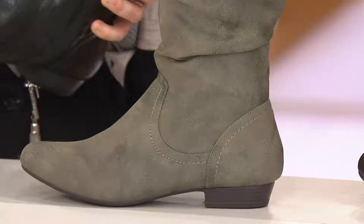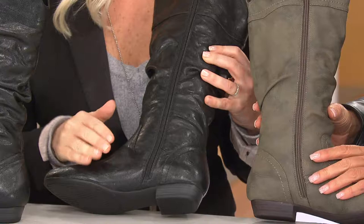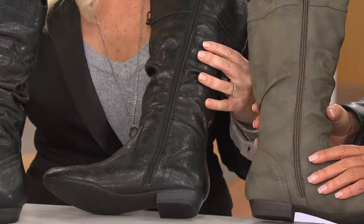For QVC specifically, we had originally designed this boot as a pull-on — we have versions of it that are pull-on — but QVC said it could be a pull-on, but we have to have a zipper. So engineer it with a zipper and come back. So we came back with this. It's a great thing because although I can slip this on without the zipper, not everybody can.